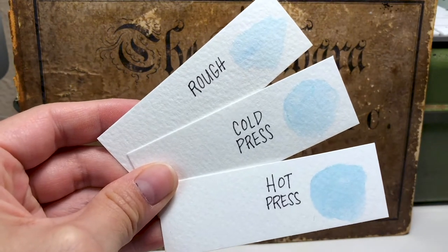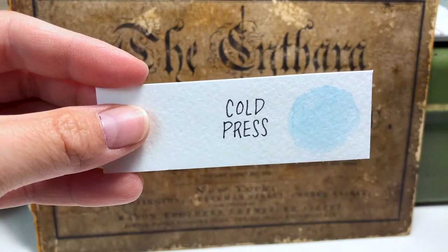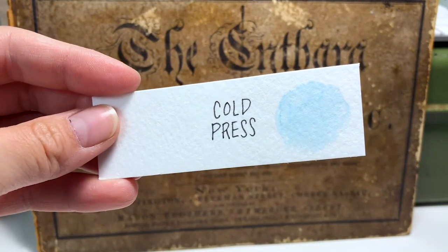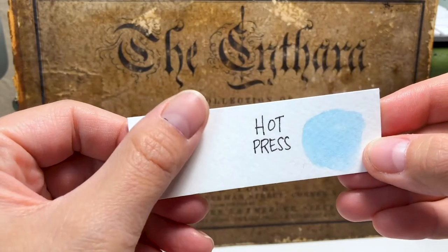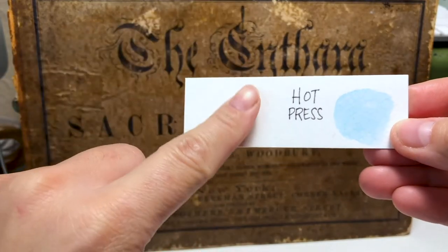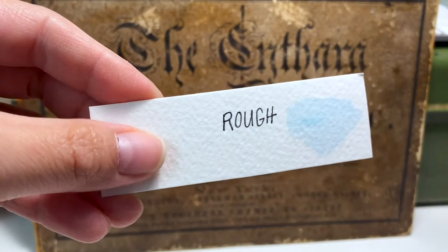Finally, there are three types of watercolor paper: rough, cold press, and hot press. For the purposes of these tutorials we'll be using cold press — it's the most commonly used and preferred type of watercolor paper. If you're interested in learning more about different types of watercolor paper and how you can use them, please visit my other watercolor paper video which I've linked here.